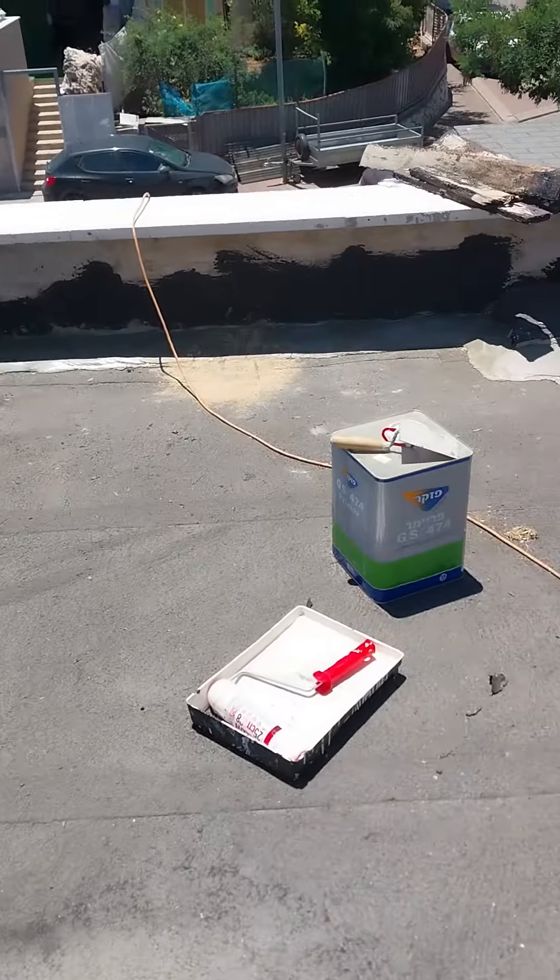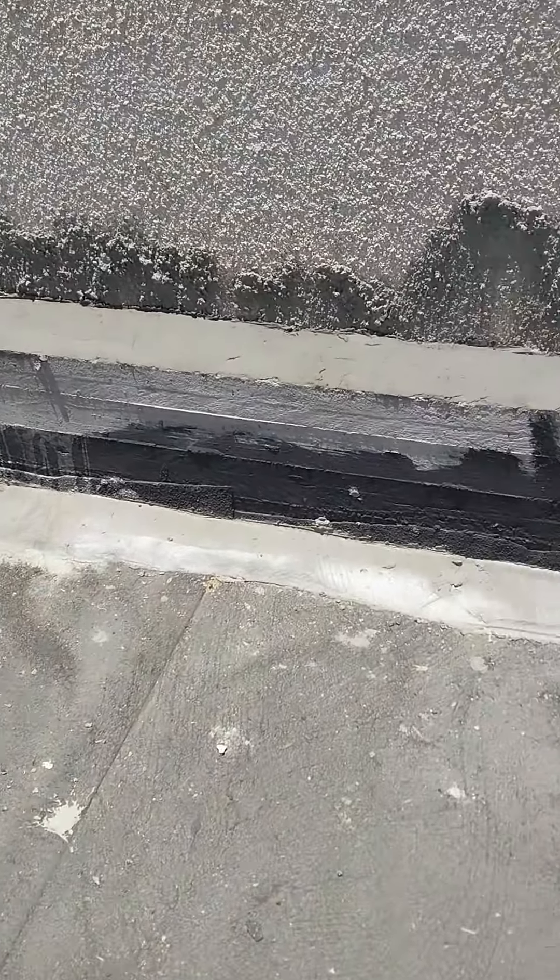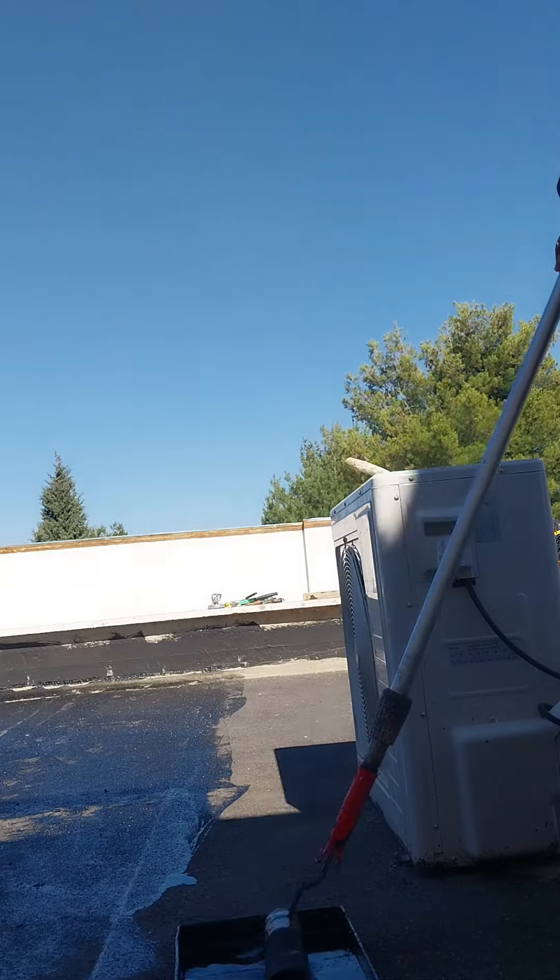As you see, we did a cement wedge all the way around the perimeter of the roof, as we do. And then we primed the whole thing right here, as you see.